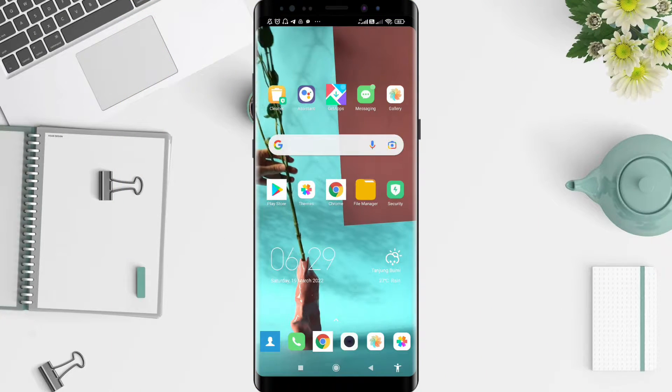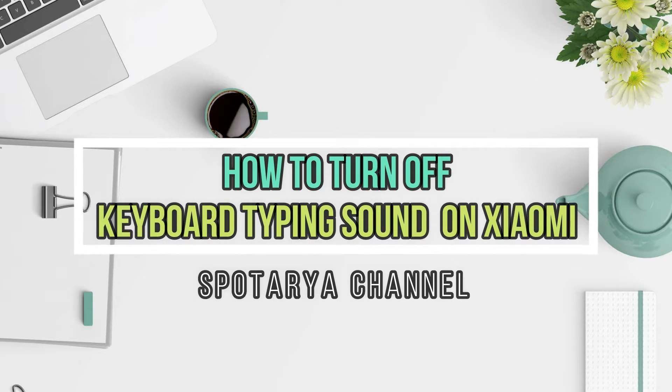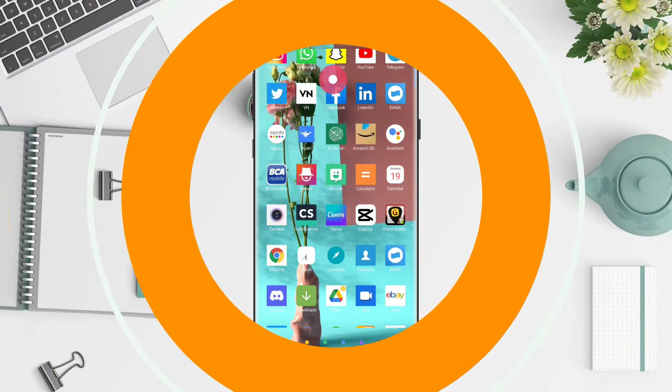Hello, welcome back to our channel. I will give you a tutorial on how to turn off the keyboard typing sound on Xiaomi. Before that, make sure to like, share, and subscribe to this channel so you don't miss our videos. Let's get started.